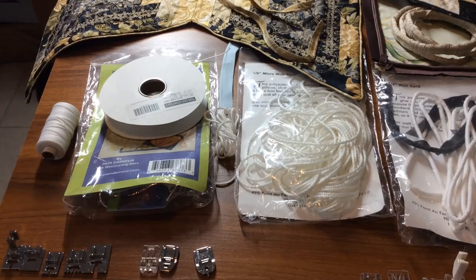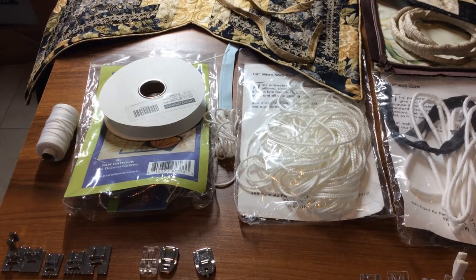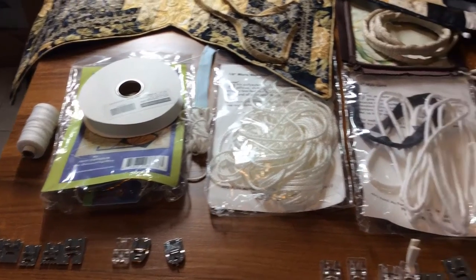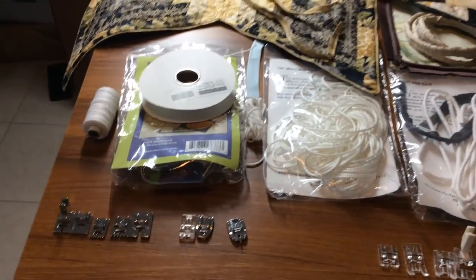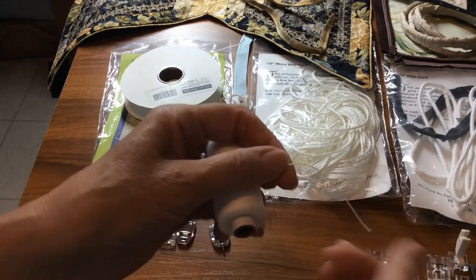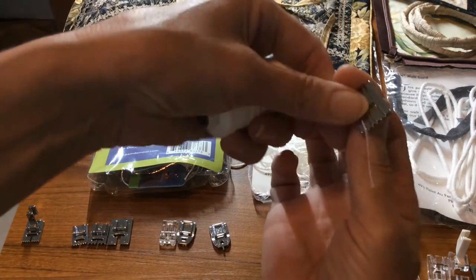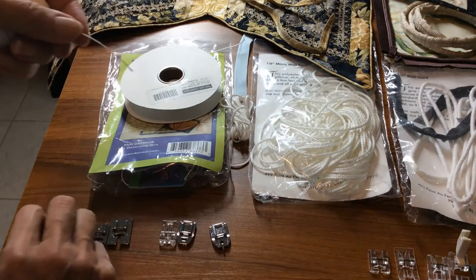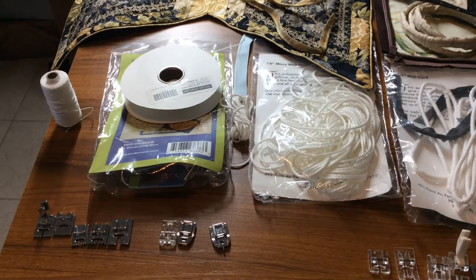I have on my table some of the ingredients we need to make piping, if we make our own. You can buy pre-made piping at the store or use some pre-made cording. But if you want to make your own piping, which I often do, one thing we need is some kind of filler cord. Here are the types of filler cords I use depending on the size of piping. Sometimes if I want to make a really tiny almost invisible piping, I use the gimp cord - it's very small. That cording will fit nicely inside a pintuck foot, so that's how I measure which foot would work.